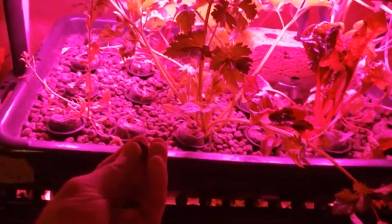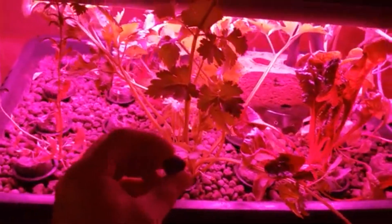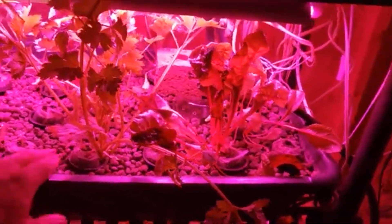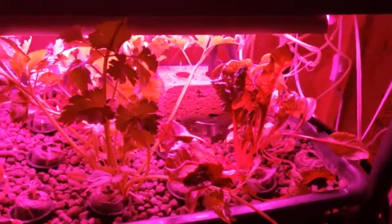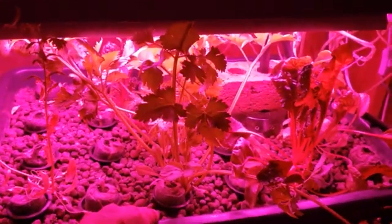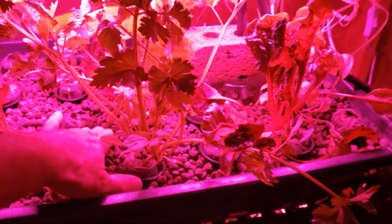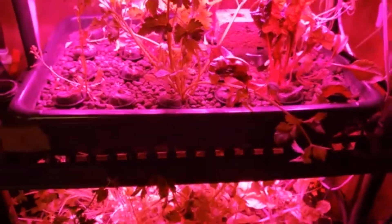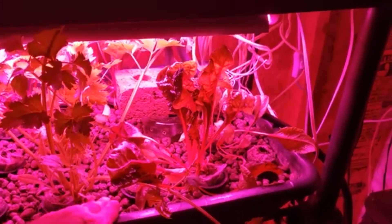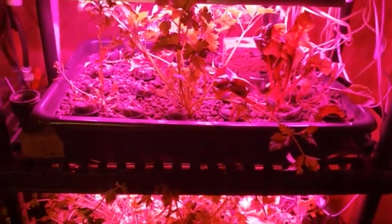You want the water to come up just below the top of the grow media. These are clay balls called hydroton — that's actually a brand name, but there are different versions. It's a really good grow media; you can also use lava rock or other materials. You don't want the media to fall into the bulkheads, and you want the water just below the surface so you don't get any algae buildup.